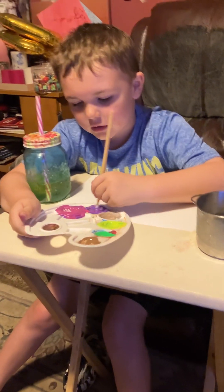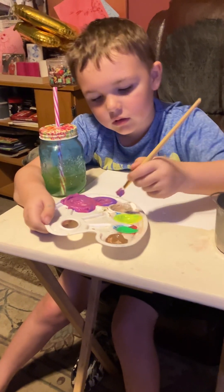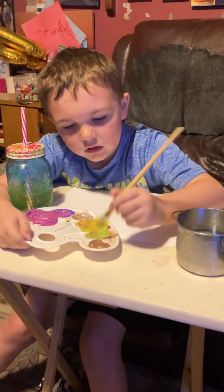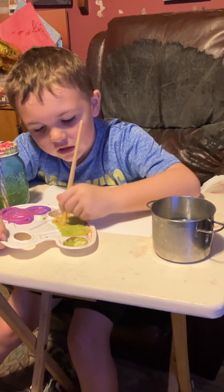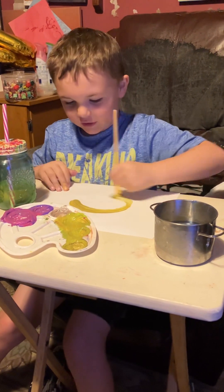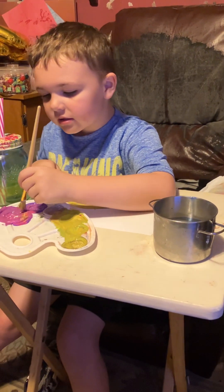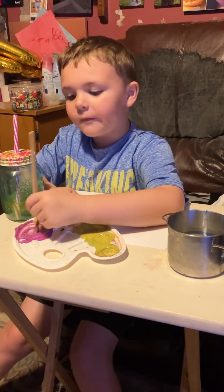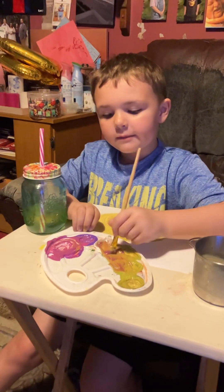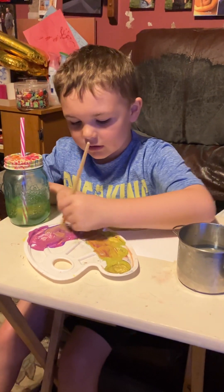Mixing all colors together. Subscribe for more epic videos. My name is Dustin Cooper.